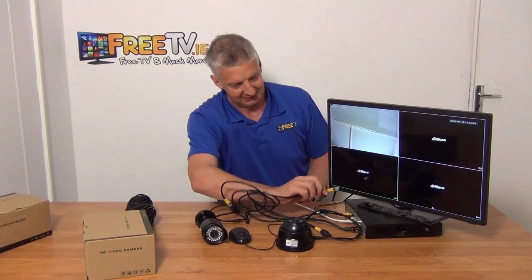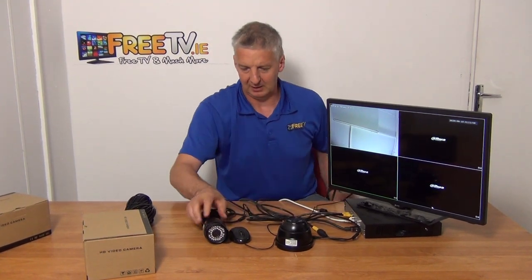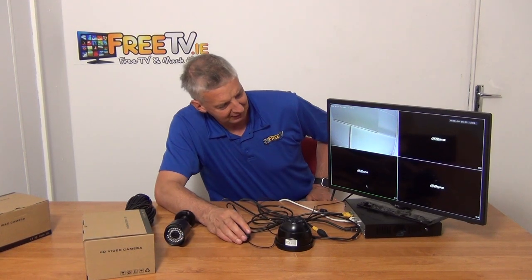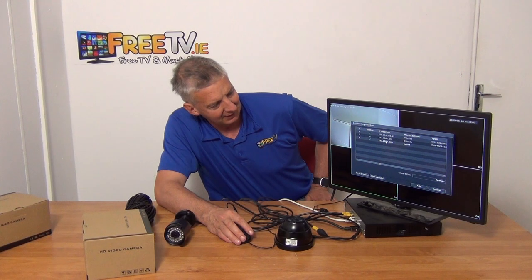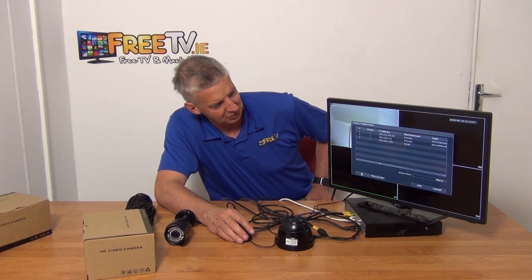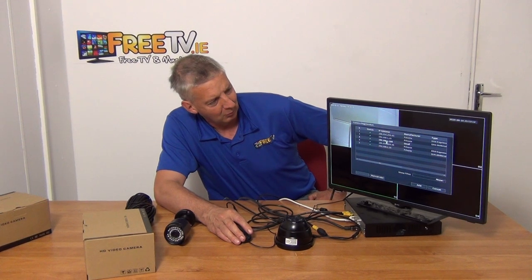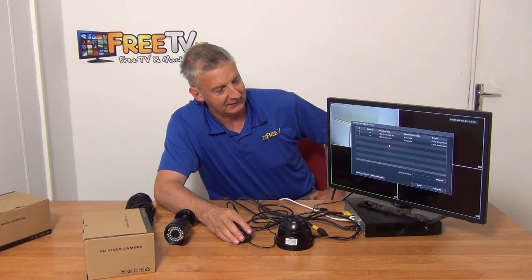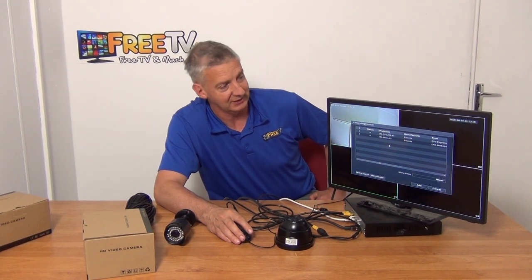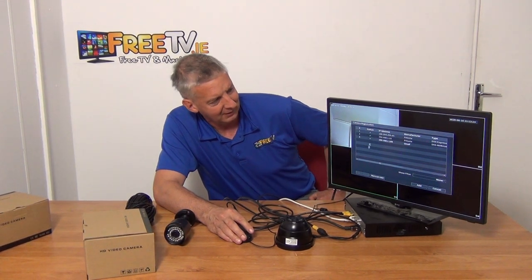I'm going to connect it into port 3 here. Coming into the interface, I'll hit the plus and do a device search. We probably had this one connected before — I can see it there. We'll just wait for the timeout and then do a second search, and there it comes up.